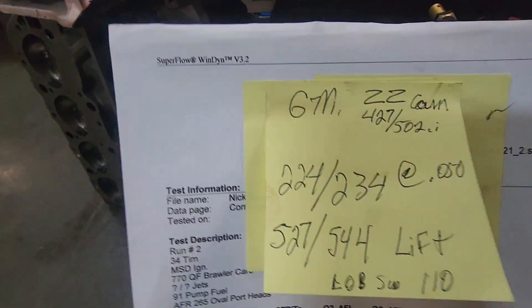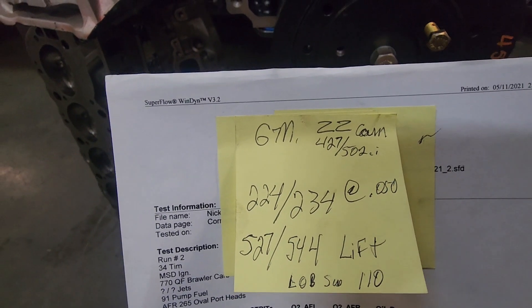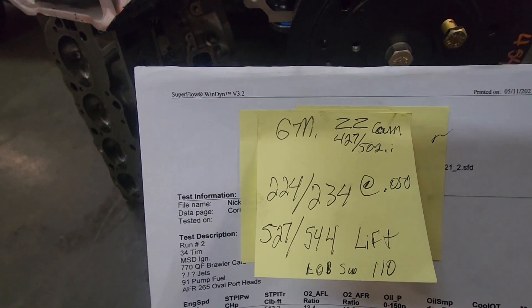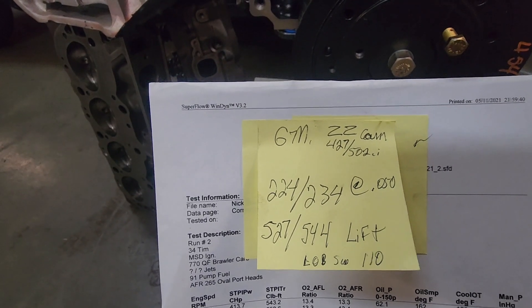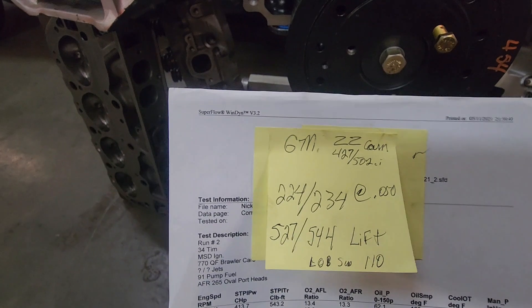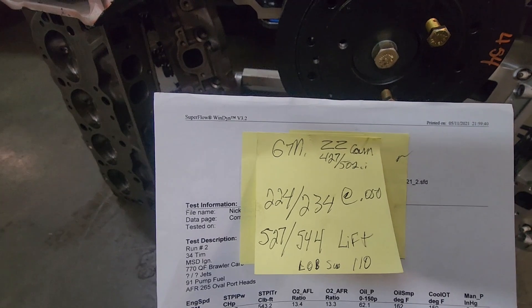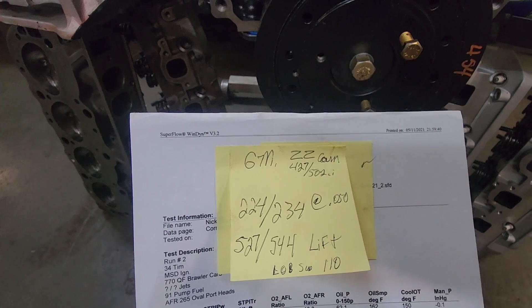Here are the cam specs: 224 degrees on the intake and 234 degrees on the exhaust, measured at 50 thousandths. Lift is 527 on the intake and 544 on the exhaust — but that's measured with a 1.7 rocker. I ran 1.8 rockers, so you can figure about 35 thousandths more lift and maybe one to two degrees more duration due to the rocker ratio.